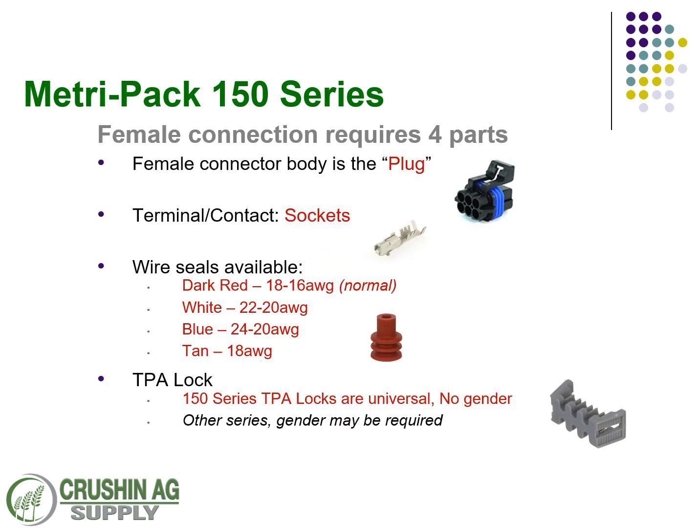The female connection requires four parts. The female connector body is a plug, as shown here in the image. You're going to have a terminal or contact, and it's always going to take a socket. There are four different wire or cable seals used. We stock a lot of the dark red and the white — that covers just about everything you're going to use within a 150 — but there's also a blue one for a really small wire and a tan one. The TPA lock for the 150 series has no gender assignment.